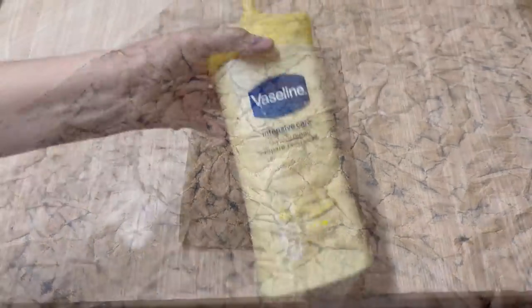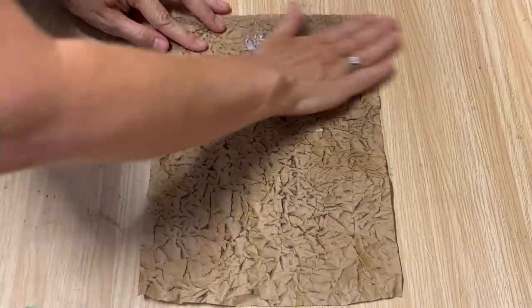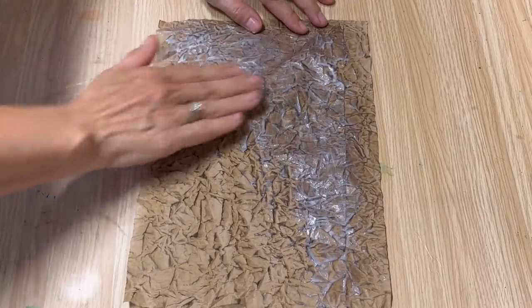The paper is all prepped — now we're ready for the secret ingredient. Grab some hand cream; it doesn't matter what kind as long as it's not colored. You want something that's white or clear. Just rub it into your paper, rub it in really well into all those little wrinkles and nooks and crannies.